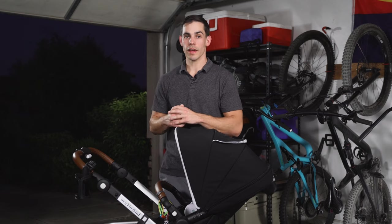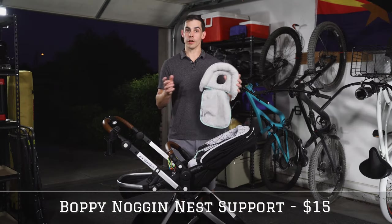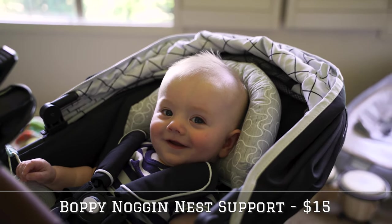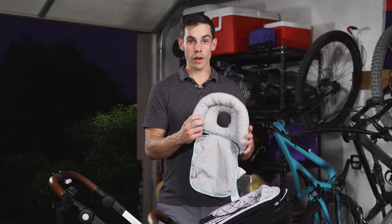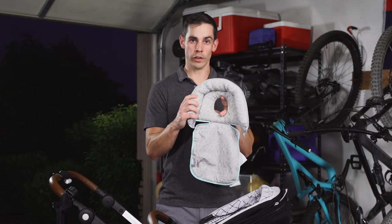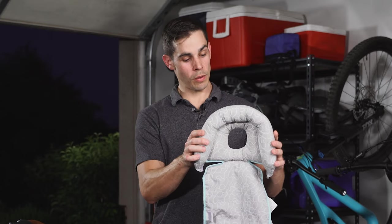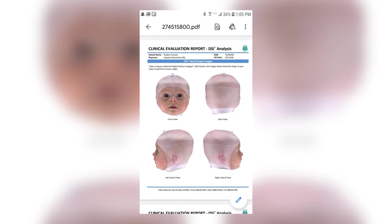Next up we have something that is a must-have for newborns in my opinion, and that is a head support. If you're not familiar with these, it's for babies that don't have good head control. This one is the Boppy Noggin Nest Head Support. There are a lot of options on Amazon and they all pretty much do the same thing, however not any other one has this hole in it, which is supposed to help the head from actually becoming flat. It didn't quite help us because we're actually getting a helmet for our baby, but that's for another video.